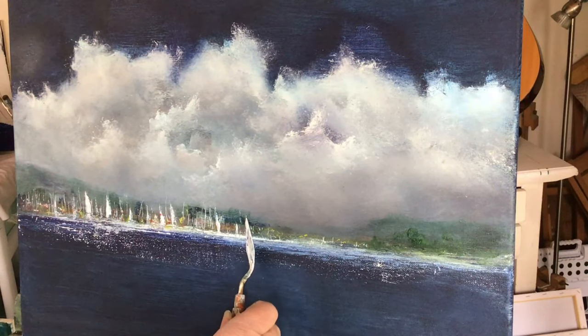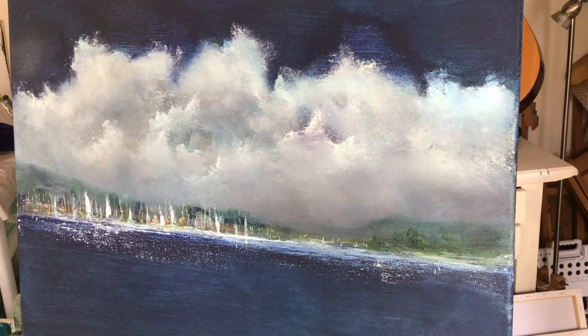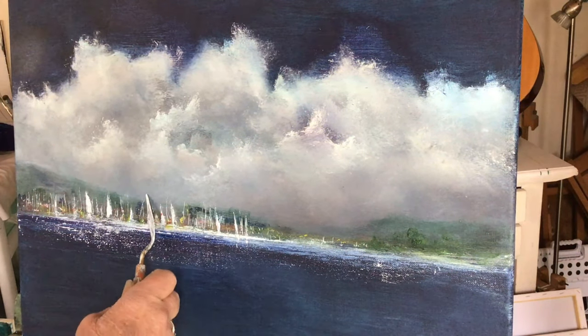I made some of the yachts a little bit bigger and a bit more defined, and put in a bit of sea sparkle as well.